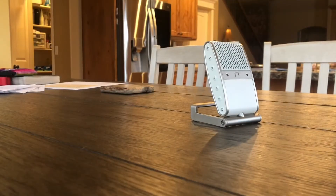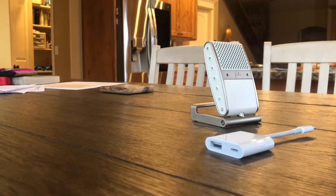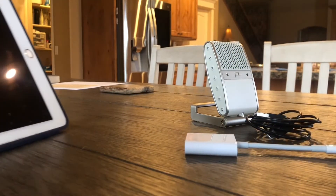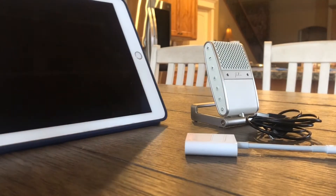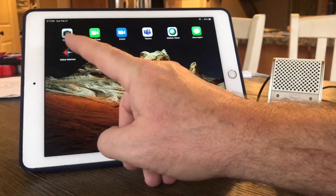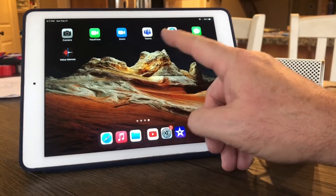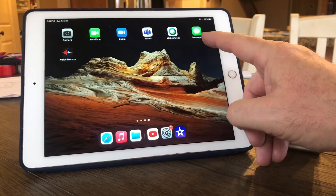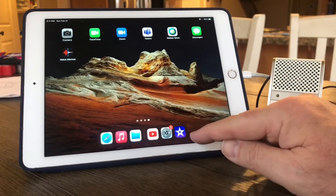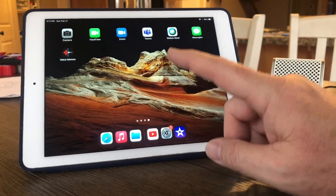I have my Tula mic, the Apple camera adapter, the USB to USB-C cable that came with my Tula mic, and my iPad. I've put up a number of apps to test: my camera app, FaceTime, Zoom, Microsoft Teams, WebEx, Messages, Voice Memos — which is a utility in iOS 13 and above — and iMovie on my quick launch. Let's go through these one at a time.